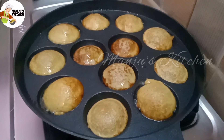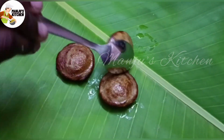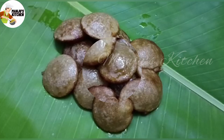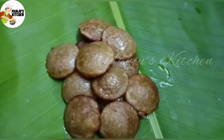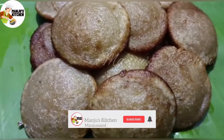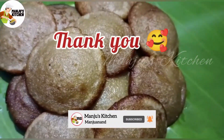Let's put it in a little bit more. Let's try this recipe! Please like, share, and subscribe, and click the bell button. Thank you!